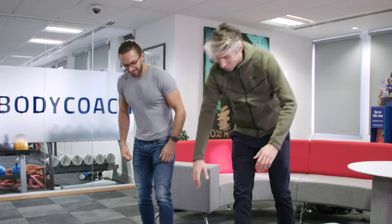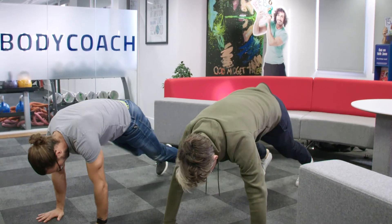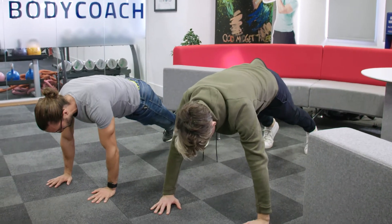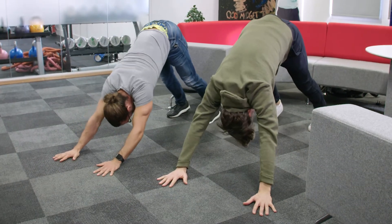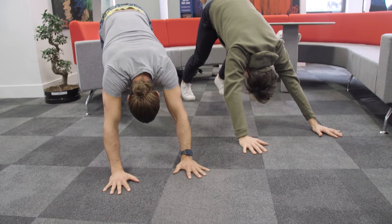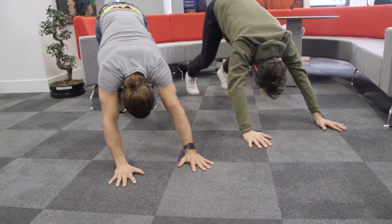You know the old downward dog? So hands on the ground. Basically what we're going to do is just in that high plank position, pushing into the hands, keep those legs straight behind, just feel that stretch in your hamstring. You can do a little walk with the feet, just sort of trying to hit the heels to the ground.